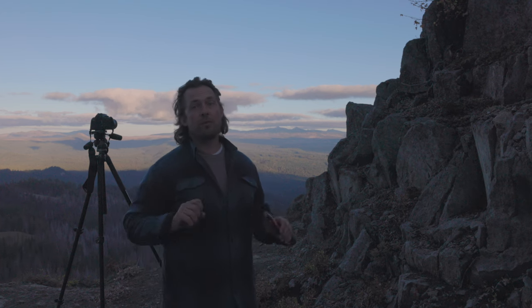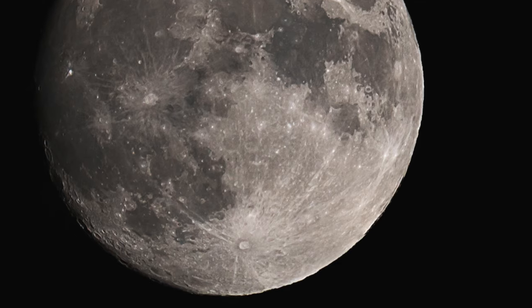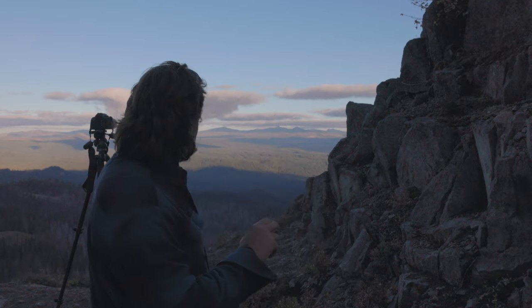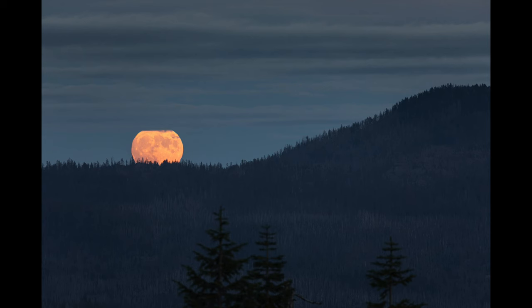Welcome back to the channel. Today we're going to be doing moon photography, moon pictures. I'm going to do some photos like this as the moon is rising with a little bit of ambient light, which to me looks awesome.